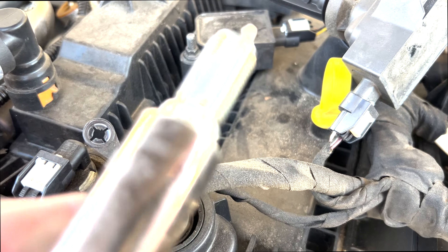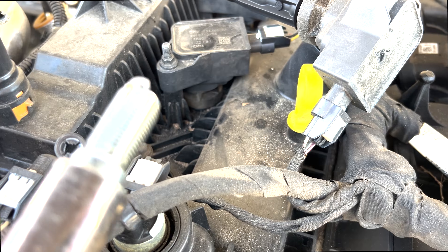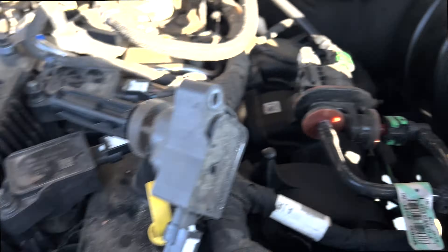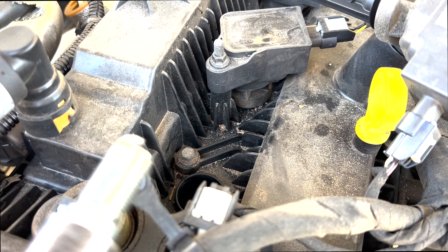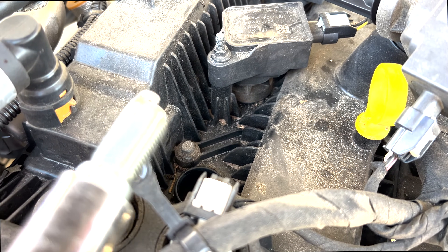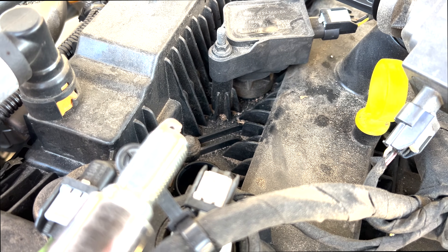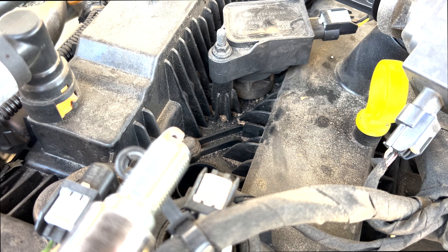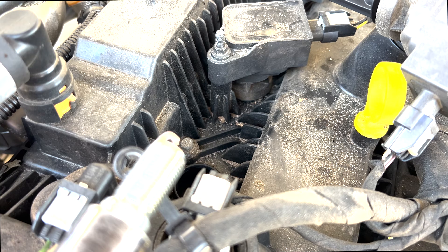I'm replacing the last one now. Some people say you should use anti-seize compound on the new plugs when putting them back in. I didn't have any, so I'm using a small amount of assembly lube — it's a really sticky, heavyweight lube and it works just fine. When you thread this back in, make sure you thread it in by hand first. Give it a good 10 to 15 turns by hand before you put a ratchet on there, because you do not want to cross-thread these.